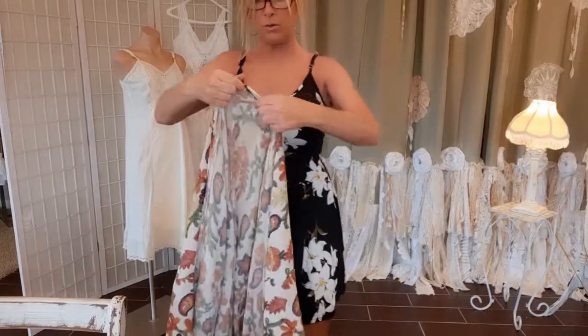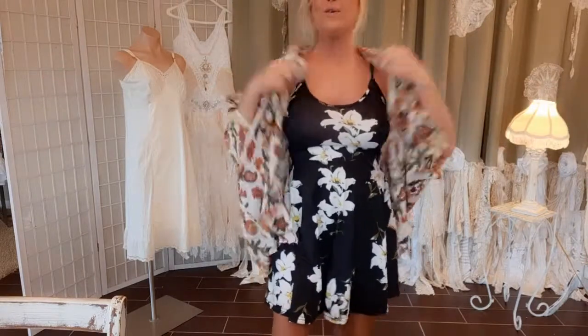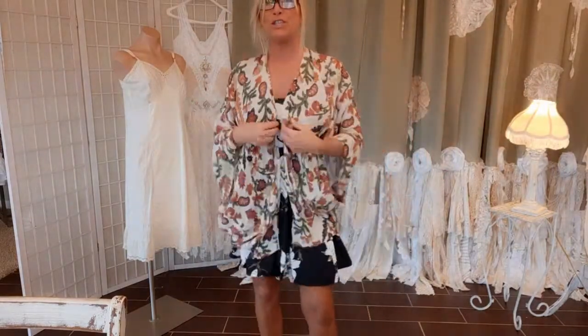Let me show you what it's looking like so far. Now all we have to do is sew the fringes and the tie on.